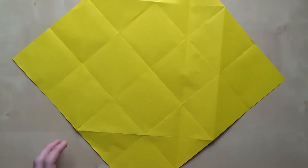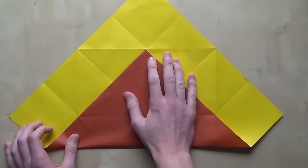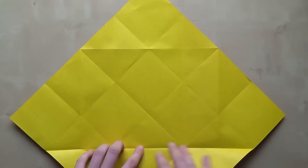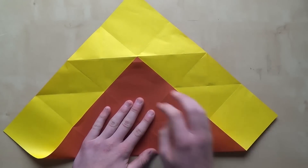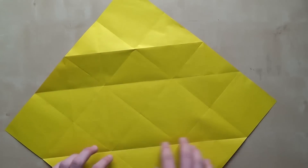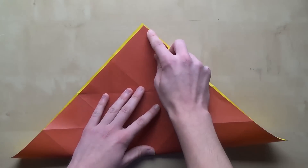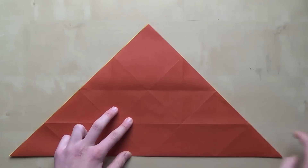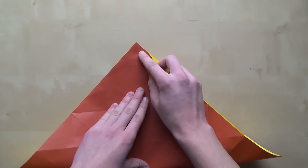Rotate the paper and repeat what you did before. Do that two more times, rotating each time. So all we have to do now is fold the diagonals — we didn't do those at the beginning. Here is the first one, and here is the second one.